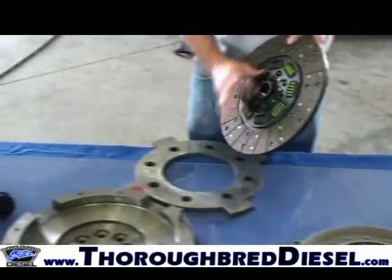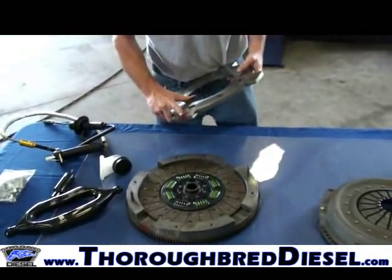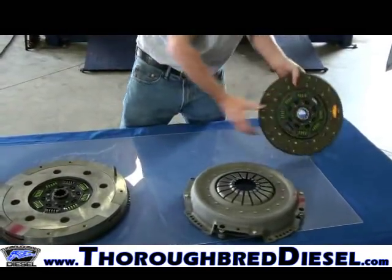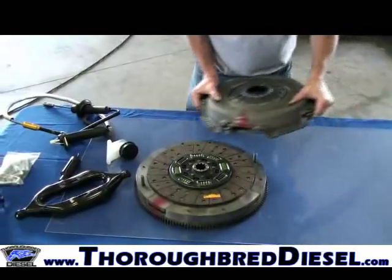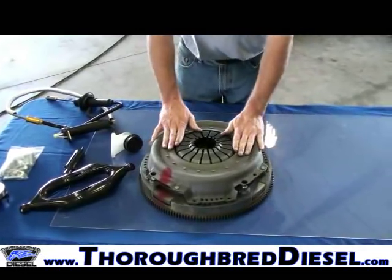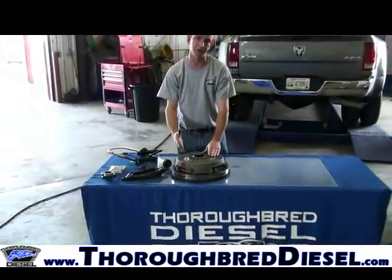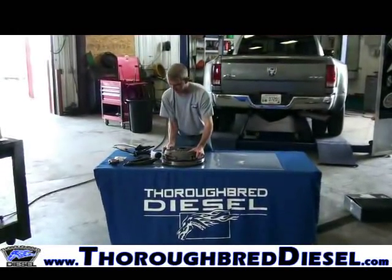Let's assemble this clutch to show how it works. Your first disc goes in the flywheel. The flywheels will be marked with a painted surface on the separator plate, flywheel, and pressure plate — assemble it with all painted surfaces going the same direction. The separator goes in next, then the top disc fits right over the recessed end of the other disc, and your pressure plate goes on. This is a finger-style clutch, which gives it very good street ability and smooth engagement.